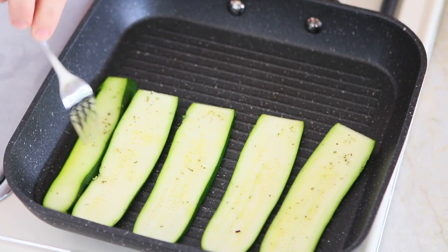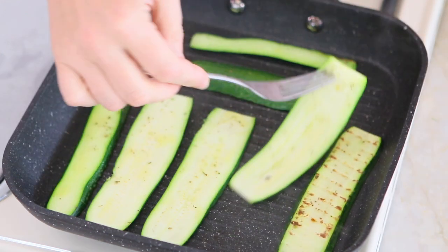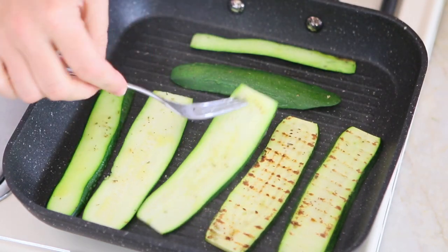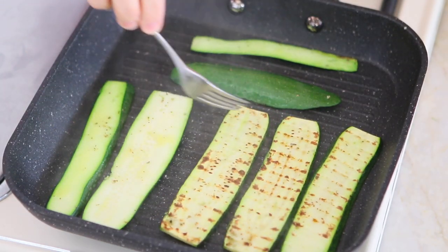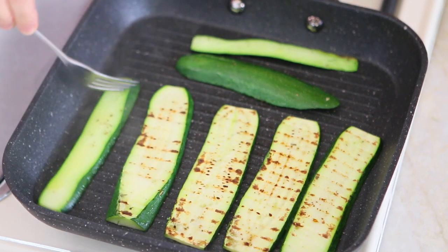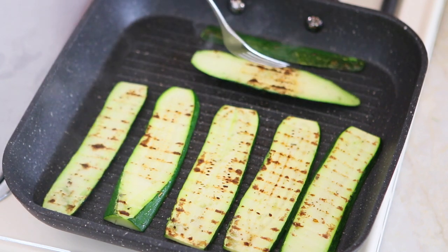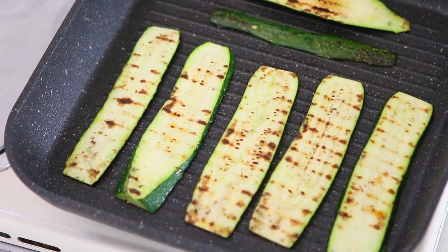Using a grill, grill the zucchini for three minutes on each side. Place the zucchini, set the timer, come back after three minutes, flip them so the nice grill marks will be left, and keep cooking for another three minutes. Keep going until you finish all the zucchini.